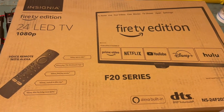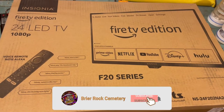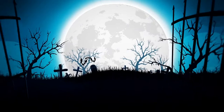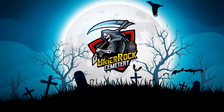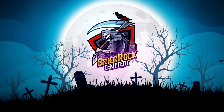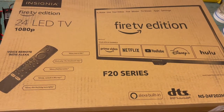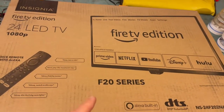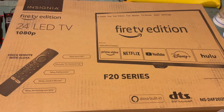Today on Briar Rock Cemetery we are going to do an unboxing of the 24-inch LED TV, which I am going to use for my movie trailers. For people that have been following my YouTube channel, a year or so ago I did movie posters. This one I'm going to have trailers playing on with a media player. So let's get this unboxed and see what we're working with.